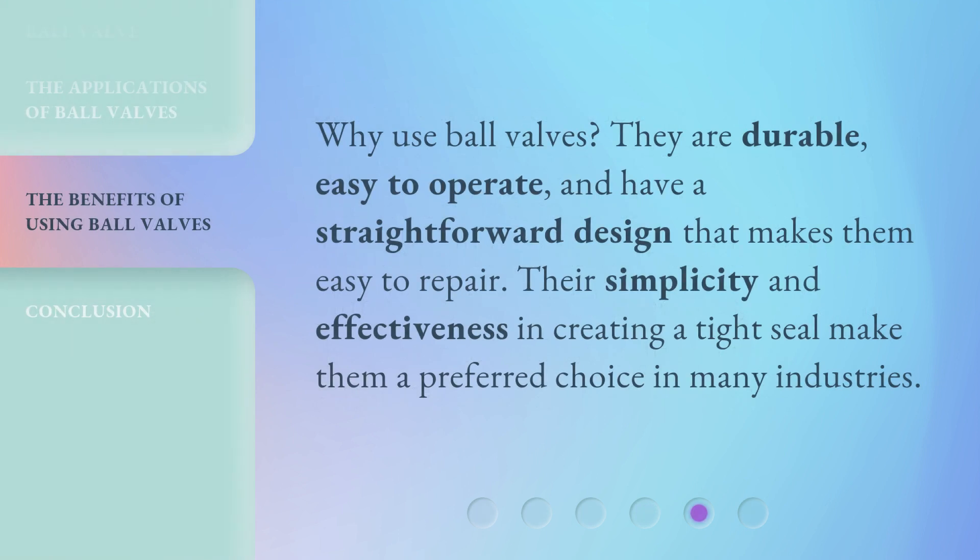Why use ball valves? They are durable, easy to operate, and have a straightforward design that makes them easy to repair. Their simplicity and effectiveness in creating a tight seal make them a preferred choice in many industries.